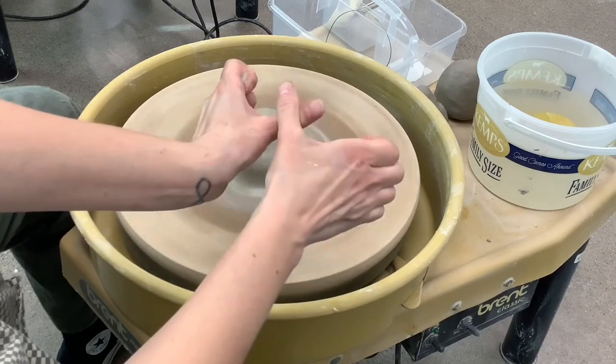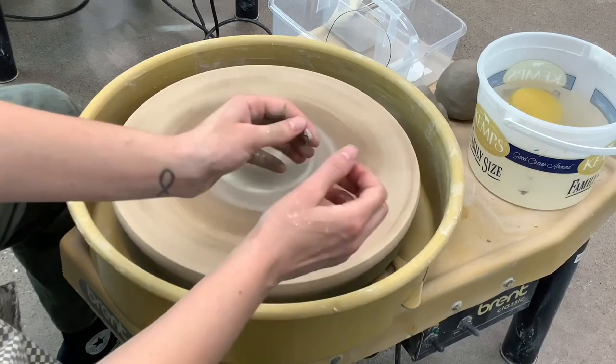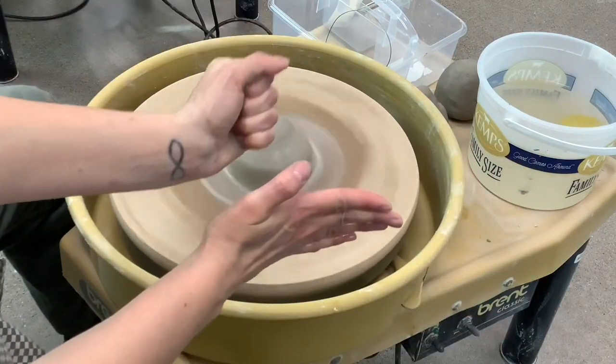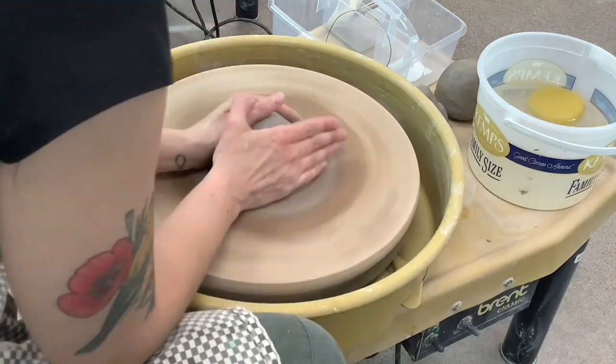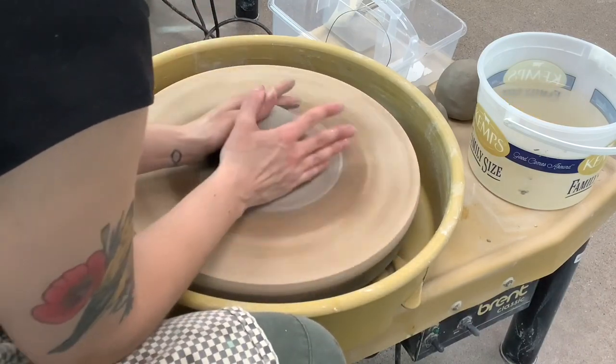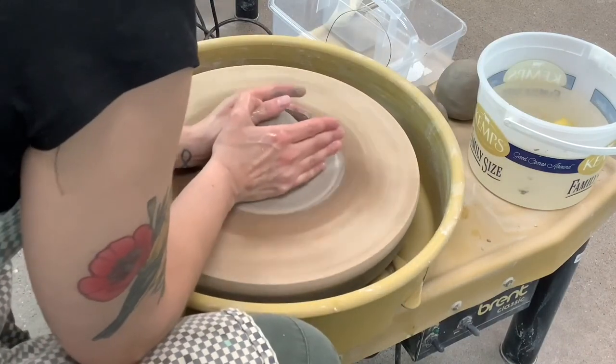There are different ways to center. There's one way to center with a W using the bone structure of your hands, or you can use a fist and a hand at the side. Try both ways and see which way is easiest for you.